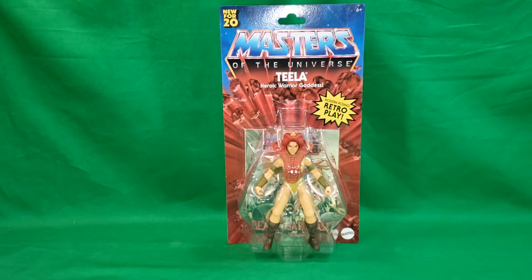Hey guys, welcome back to Comageddon TV, the only place on YouTube where all geek culture collides. I'm Shannon and today on the show we're taking a look at the modern posing retro play Masters of the Universe Teela, Heroic Warrior Goddess.